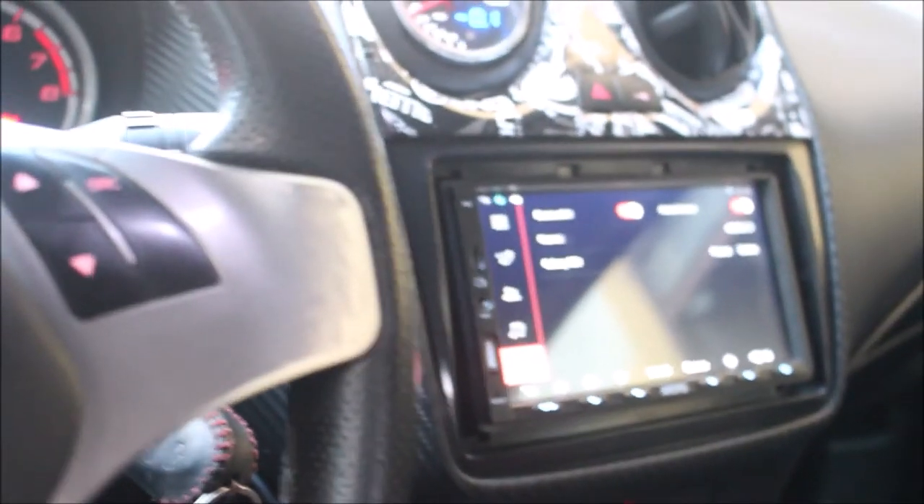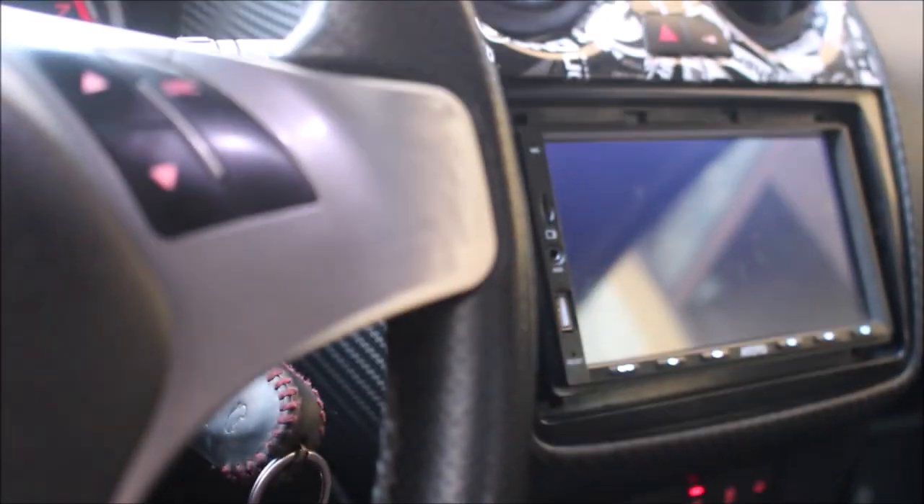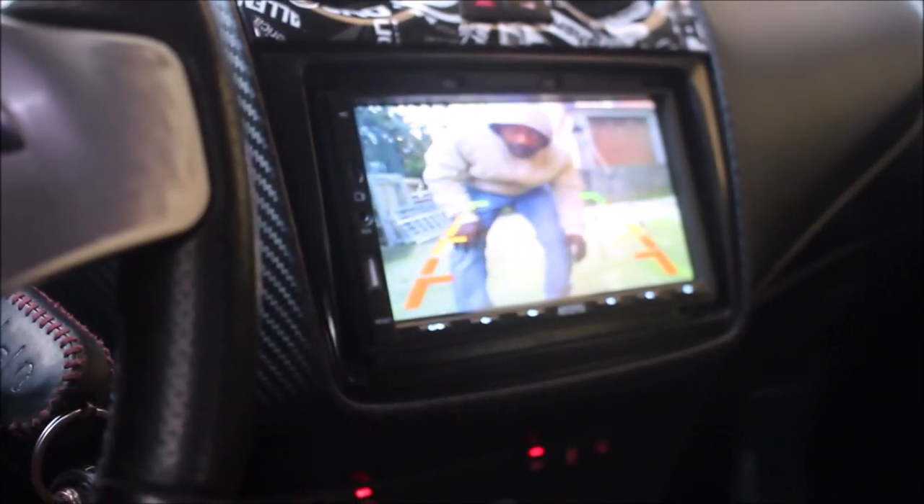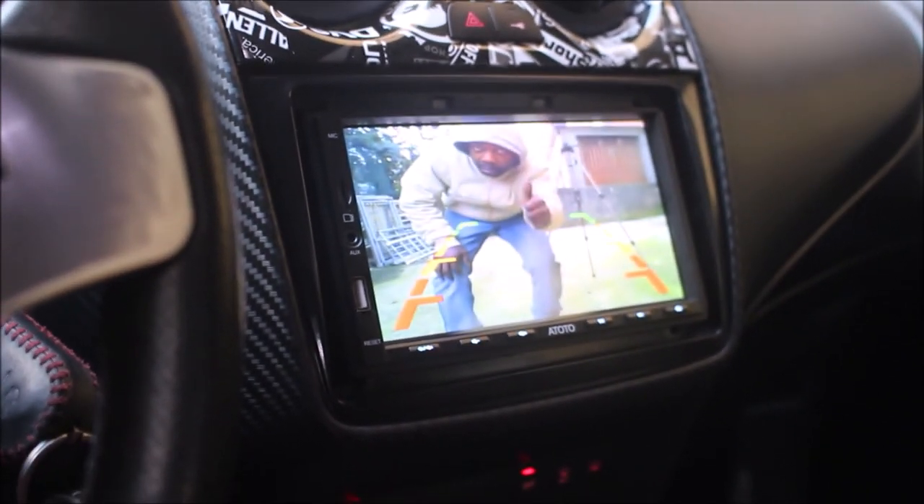Inside the car, on the screen of the stereo, it shows the rear view and you can see my brother over there. Congratulations, brother — we did a great job!